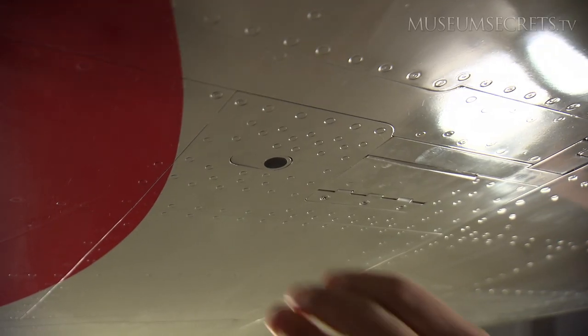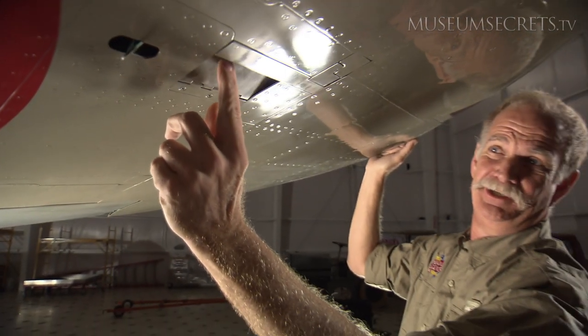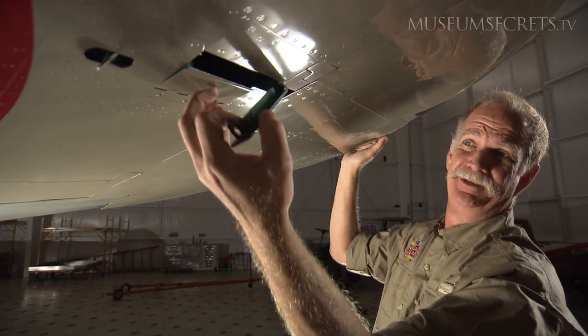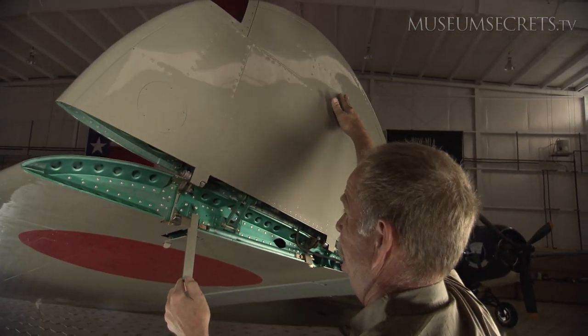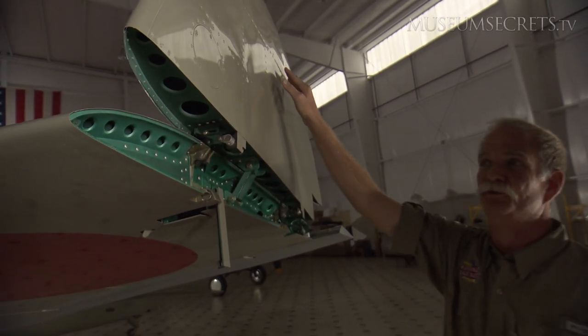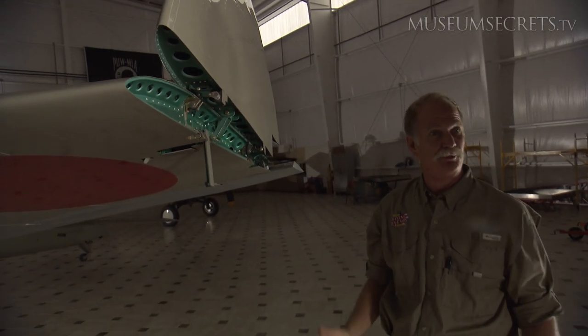The wingtips on the Zero folded and had kind of an intricate system for doing that. You unlock one door, this door pushes up and unlocks that lever, which allows you to push the wingtip up manually. That was actually not for storage, but for getting the airplane to fit on the elevator on the aircraft carrier so they could put it below decks.